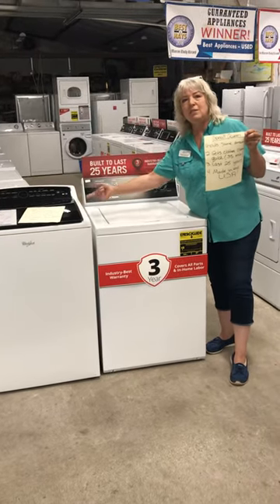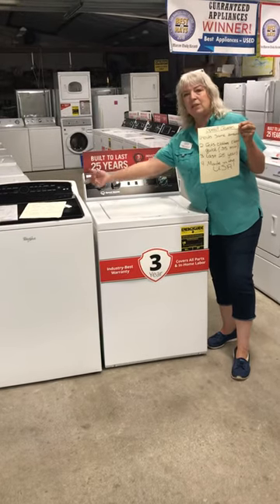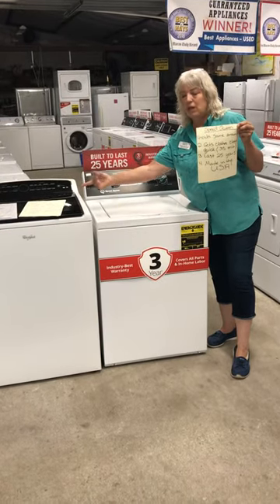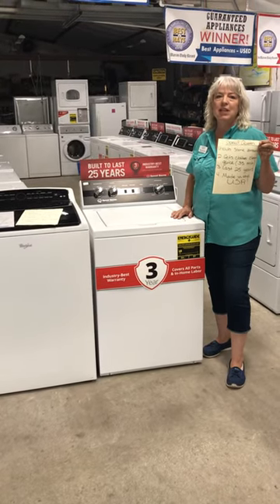So you decide: door number one, door number two. Big tub or clean clothes. Built to last maybe five years if you're lucky, or built to last 25 years. You decide. I'm your Appliance Angel — have a blessed day.